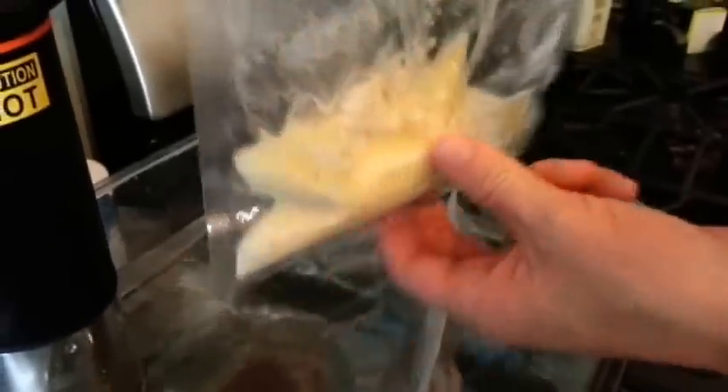Plop it in the water bath along with your steak. Then in about one hour or less if you want, you're going to take this bag, pick it up, shake it up and squeeze it, and just kind of mix it together. I'll show you what that looks like here in a little bit.